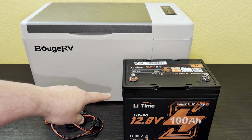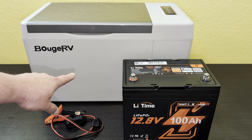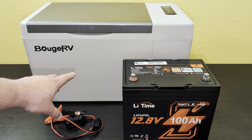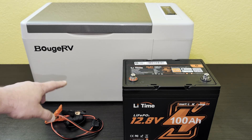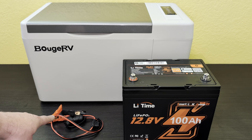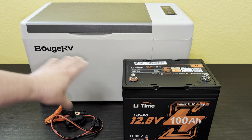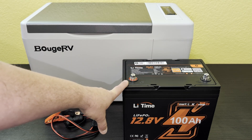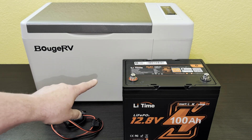I've got this 12.8 volt 100 amp hour battery fully charged, and this is a 12 volt refrigerator that will go all the way down to negative eight degrees. I'm going to put it at refrigerator temperature — 36 degrees. I also have an alligator clip with a 12 volt socket at the end. Since both are 12 volt, there's no conversion needed; the refrigerator will just pull power straight from the battery at its regular voltage.